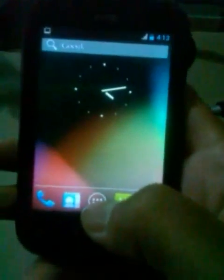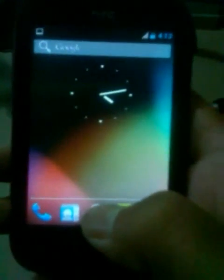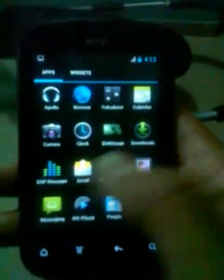Hey guys, doing a quick video of dual boot on HDPExplorer, aka Pico. Sorry for the poor quality but I didn't have the digital camera right now. So let's go to the chase — CM10B-6 is our primary ROM.